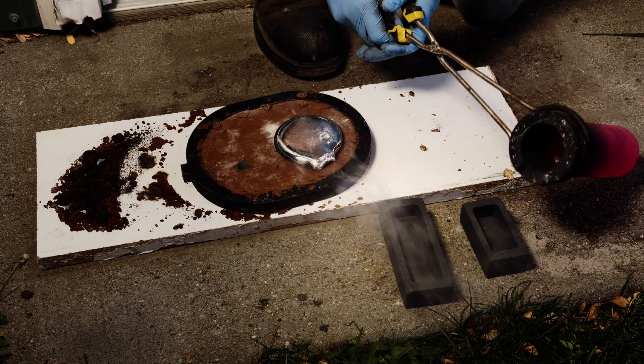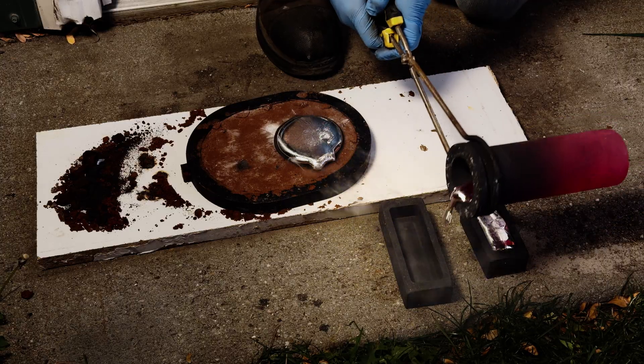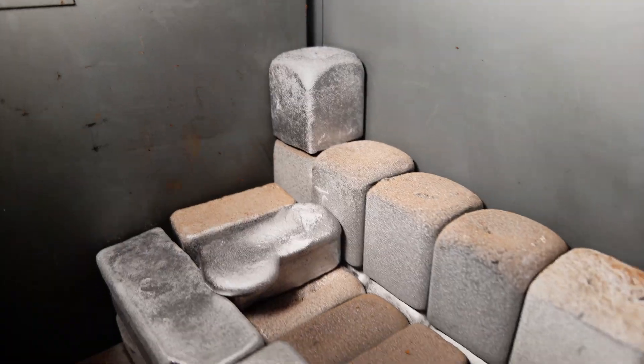And since we're basically done with the furnace after this pour, I'm also going to pour whatever aluminum is left into these graphite bar molds, so I've got clean ingots ready for the next project instead of a mystery pile.